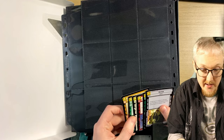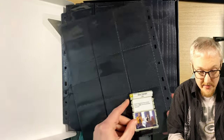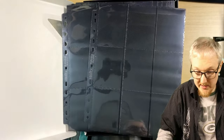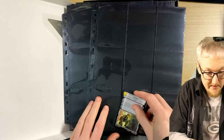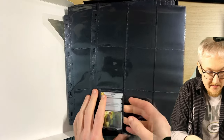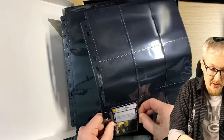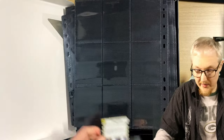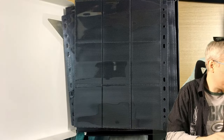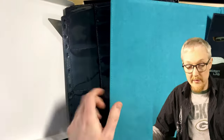If you're trying to collect three of every type of card to make your collection, then three on one side and three on the other side feels like there's loads of space. It might be a tiny bit difficult to get them out, but I don't think that's a problem at all. So three on each side — let's put one of the pages into the folder and have a look at that.